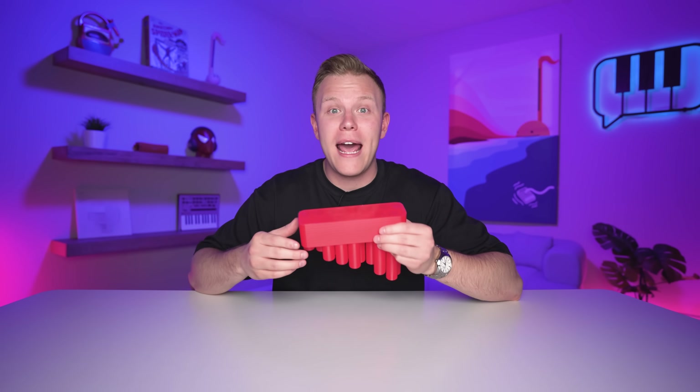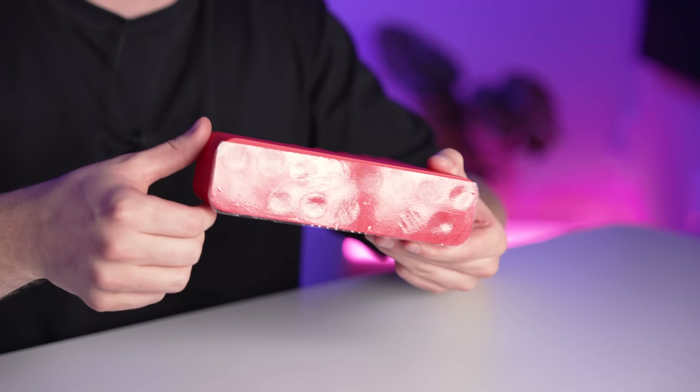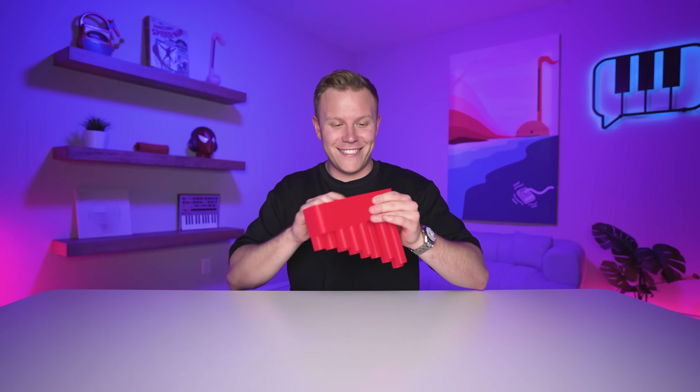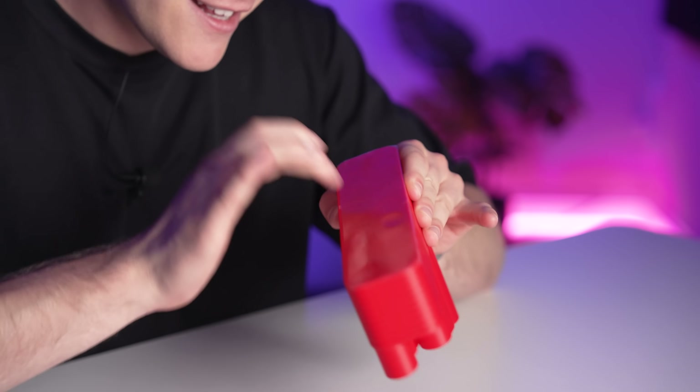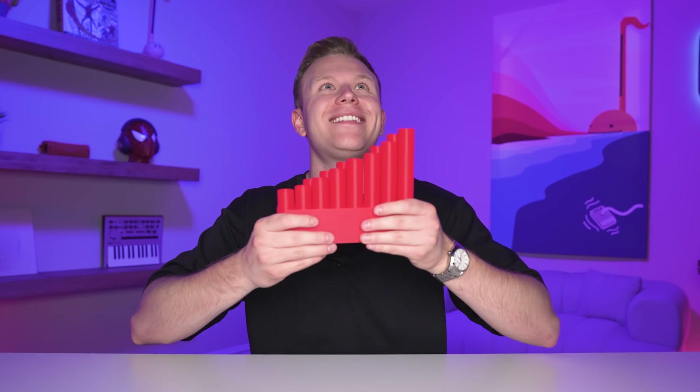This is the tap-a-phone — you just tap it with this thing. It's 3D printed and has a really thin layer on top. It's kind of sick. Hey, it kind of works like a pan flute too — look at that, it's pretty cool.